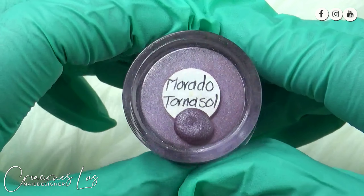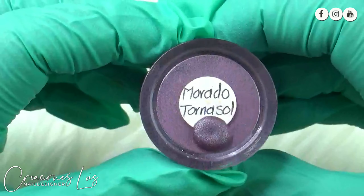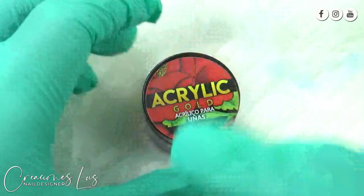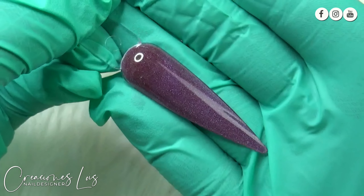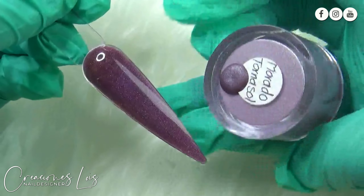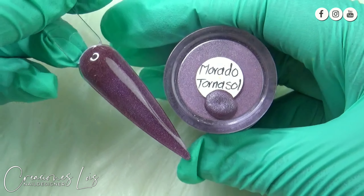Este otro que estamos viendo aquí, mis chulas, es un morado tornasol, está muy bonito. Este tiene como glitters en color plata, está súper súper padre. Y bueno, pues ahí se los vuelvo a mostrar. Y ya cuando lo colocamos en la uña, así es como se nota, como se ve, está súper padre. La verdad es que también da esos tonos súper cálidos, súper bonitos, que pues para este tiempo de frío queda perfectamente muy bonito en las uñitas.